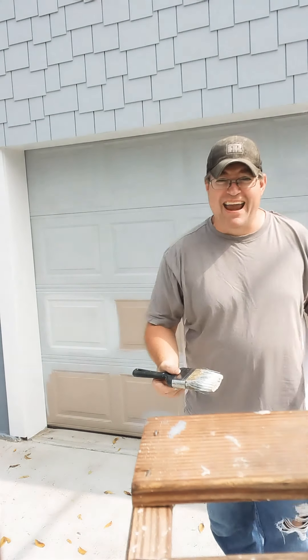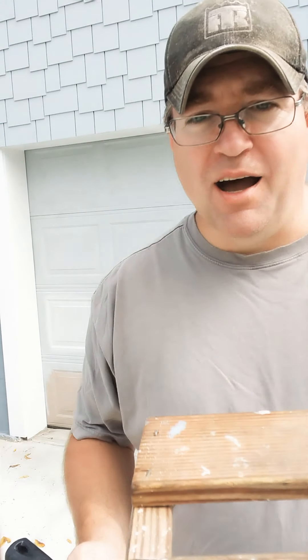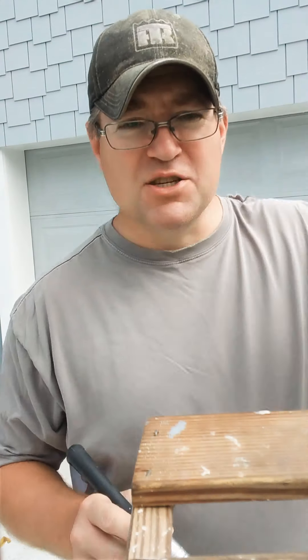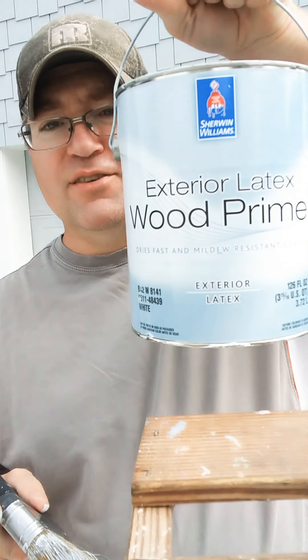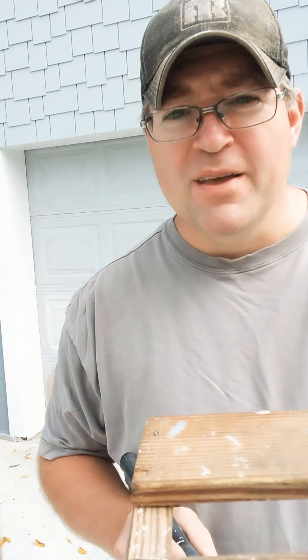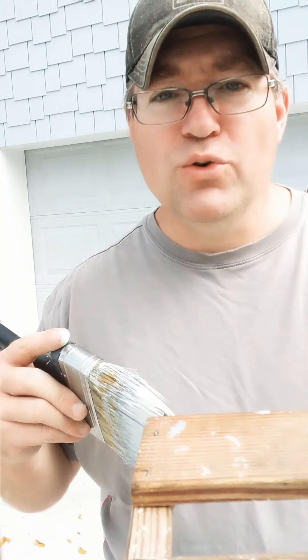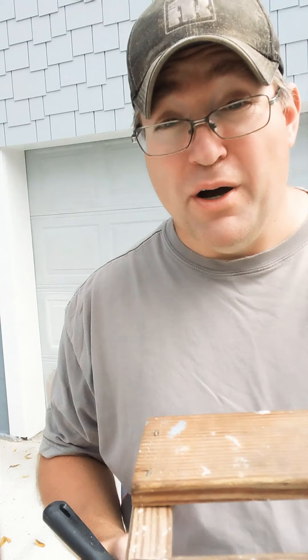Look Ma, I can paint! So anyway, I'm not going to bore you with me painting the whole garage door — that would be nonsense. But this is what I'm using on the outside: it's by Sherwin-Williams, it's an exterior primer. I'm going to paint the whole garage door like that, and then do maybe a couple of top coats depending on how thick it goes on and if it stays put.